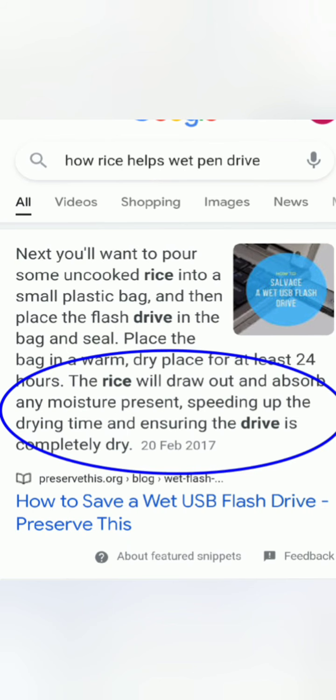Once both sides are attached, remove it from the candlelight. This is how it looks when already sealed. The reason we use rice is that it absorbs any moisture and speeds up the drying process.